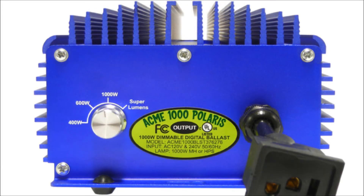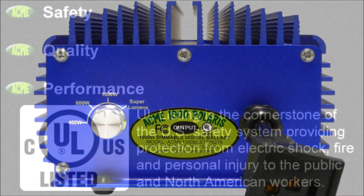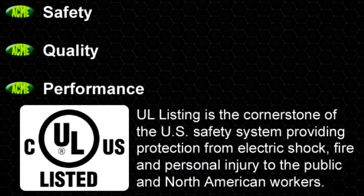Our ballast has been rigorously tested to ensure compatibility with today's leading brands of both metal halide and high-pressure sodium lamps. Our proprietary technology uses microprocessors to detect the type of lamp being used and then supplies the required power level needed to maximize efficiency and light output. Safety, quality, and performance define the Acme 1000 Polaris digital ballast.